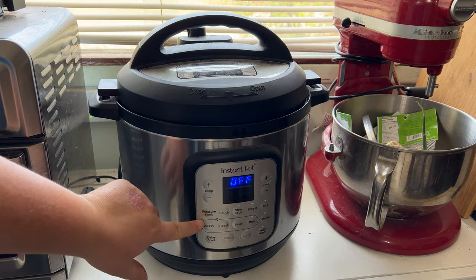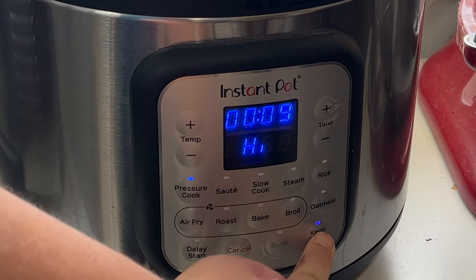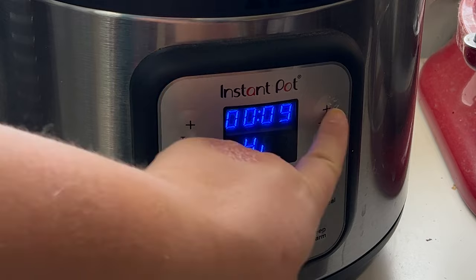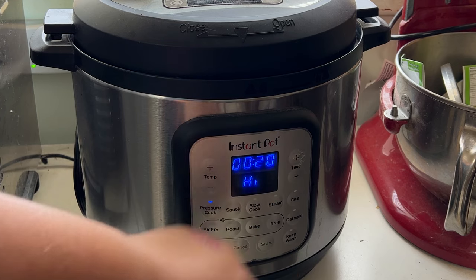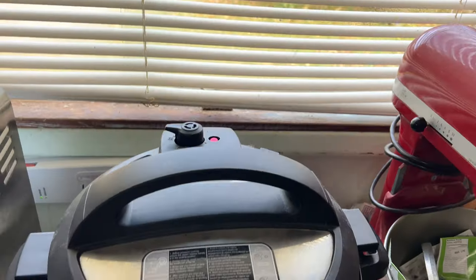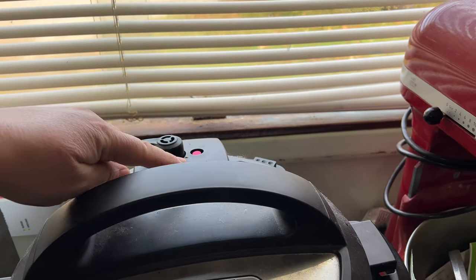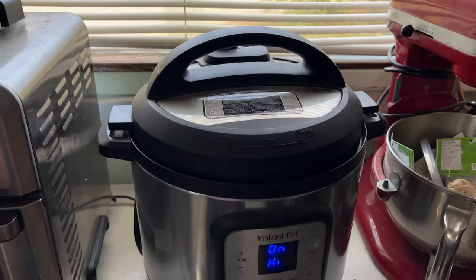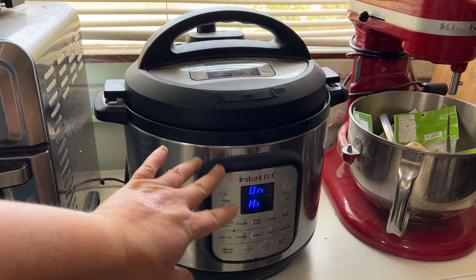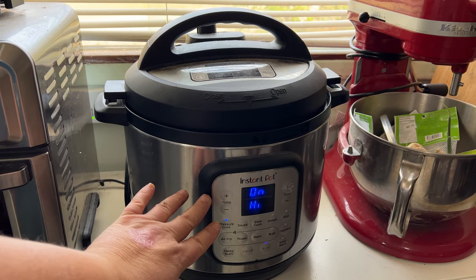The next thing you want to do is use the pressure cook — so we're going to push the pressure cook. We don't need to keep it warm, so we're going to cook it on high, and I'm going to change the time and put it up to 20 minutes. Then we're going to press start. Just like pressure canning, we're going to wait for the machine — it knows exactly what it needs to do. This will pop up and then it'll start the timer for 20 minutes. Right now it's going to build up to pressure and that little vent thing is going to pop up and then start the cooking time for 20 minutes.